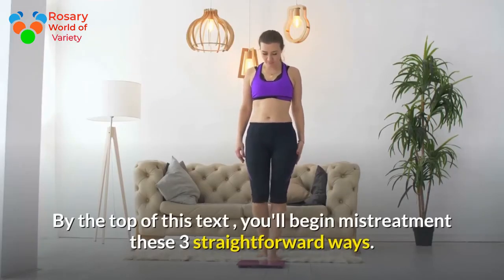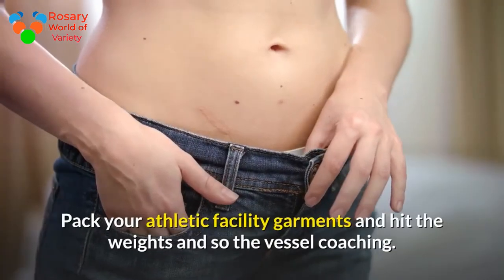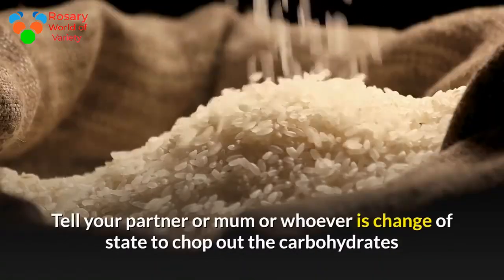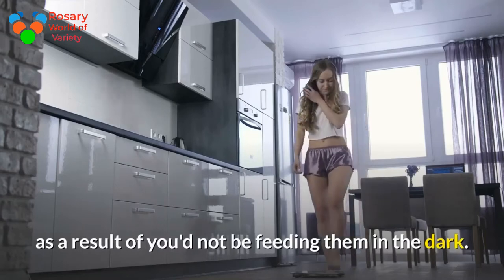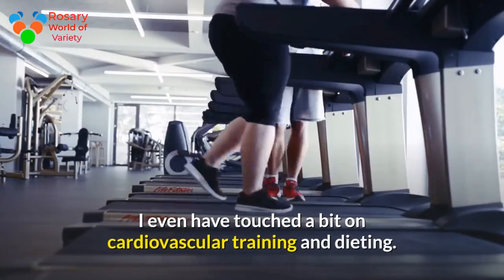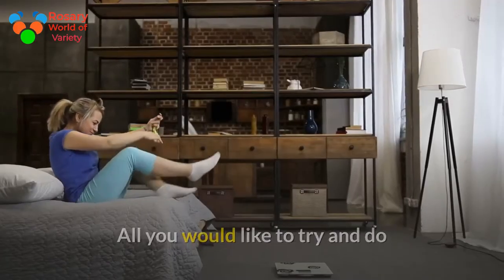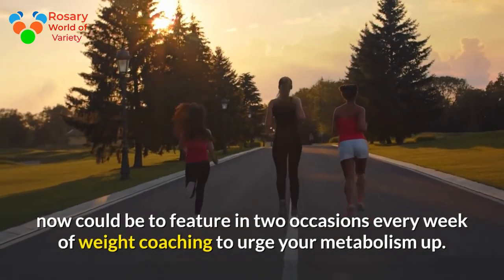By following these three straightforward methods, you can start losing body fat today. Pack your gym clothes, hit the weights, and then do your cardio. Tell whoever is cooking for you to cut out the carbohydrates in the evening. Add in two sessions of weight training per week to get your metabolism up.